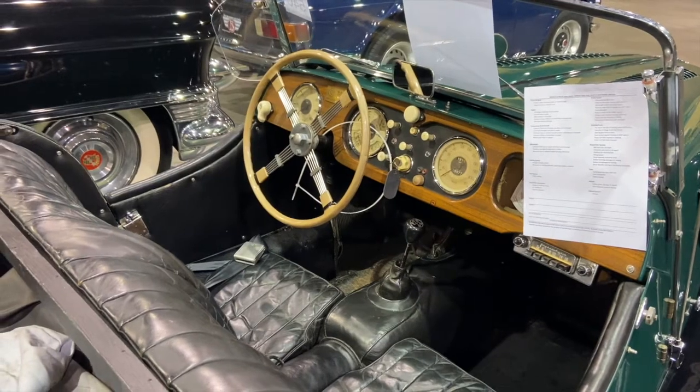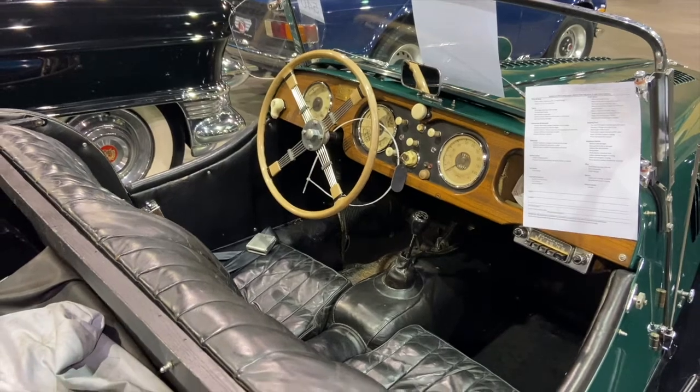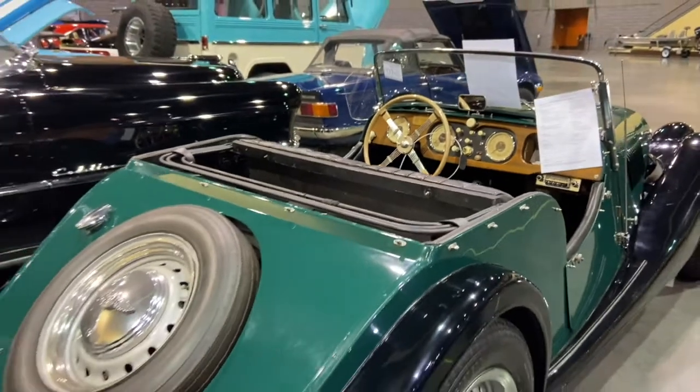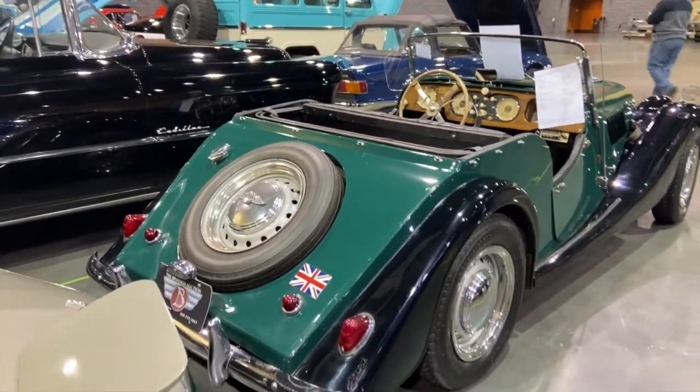Then along came the Morgan 4x4. In 1950 they introduced the Morgan Plus 4, which had a larger and faster motor — which is why they called it the Plus 4 rather than the 4x4. They used Triumph TR2, TR3, or TR4 engines.